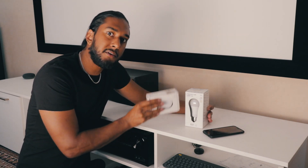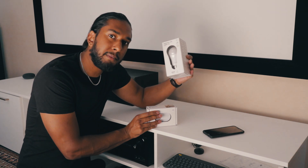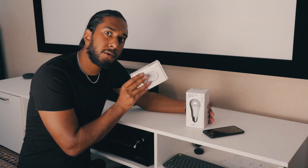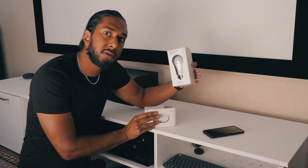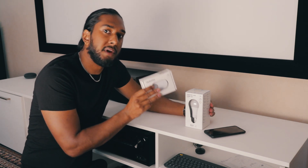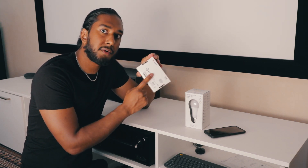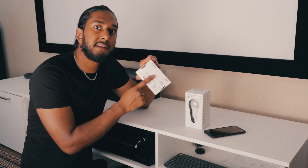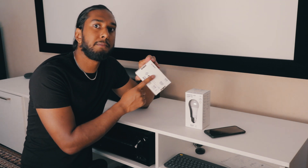In order to use a Trådfri sensor you have to use a Trådfri bulb. You cannot use a Philips Hue bulb because the Trådfri sensor will communicate with the Trådfri bulb directly. The Trådfri sensor will not show up in the Philips Hue app. You have to control it directly on the back side of the Trådfri sensor, where you can apply daylight sensitivity and the duration the bulb will be lit.